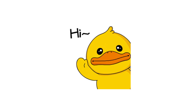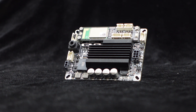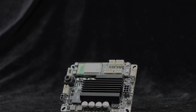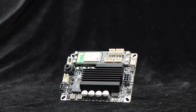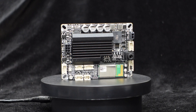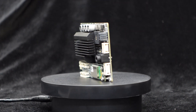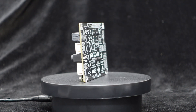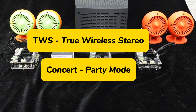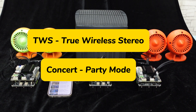Greetings everyone. In the previous video, we introduced the newly released JAB2+, a stereo 50W or mono 100W amplifier board integrated with Bluetooth and DSP, supporting TWS True Wireless Stereo System, concert mode for streaming music to multiple devices via the same source, and PC UI control for signal processing. Today, we'll demonstrate how to set up TWS and concert modes for wireless audio systems.